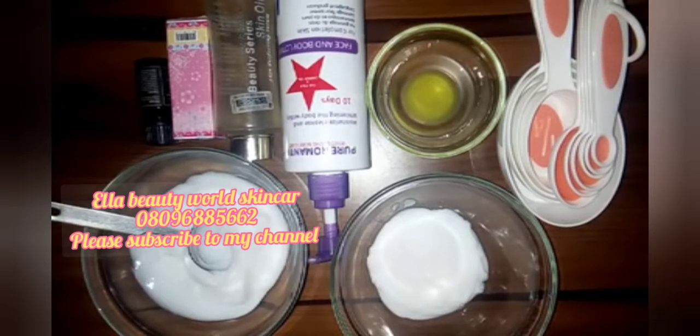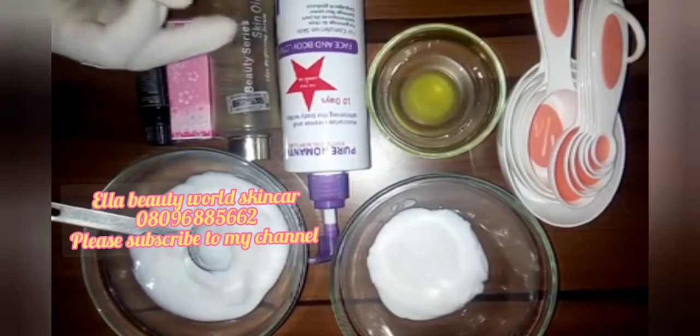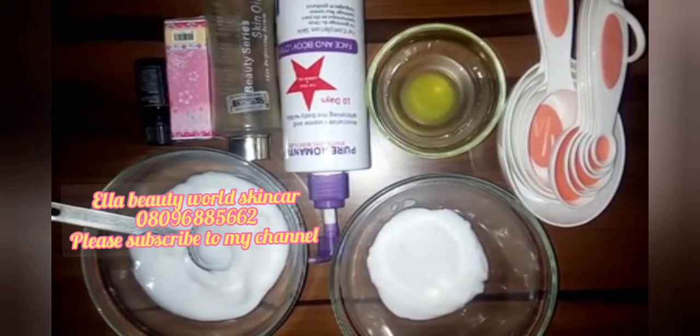When you mix two molecules together you should be able to determine the kind of thing it will form. Not because this one is a whitening cream and this one is a whitening cream — thinking that once you mix them together they will make you extremely white — it does not work like that. Know the kind of cream, serum, and ingredients you are using. Without wasting much of your time, let's get started.